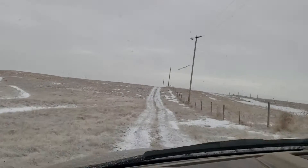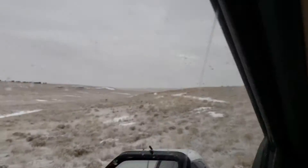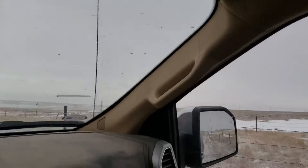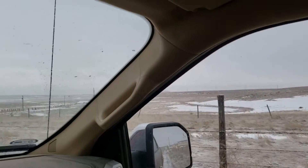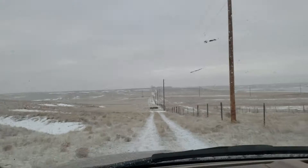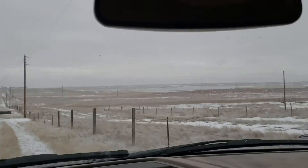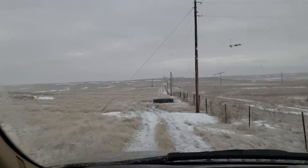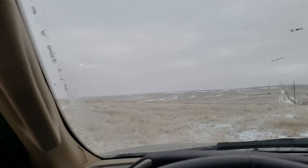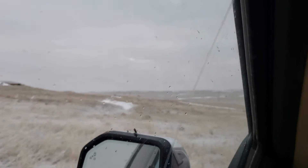This is probably gonna be terribly boring video, just driving around in the snow. But you get a sense here of what I see as I'm doing this on a day like today, which is quite pretty. It is below freezing and it is snowing — quite damp and chilling — but that's just what nature serves up this time of year frequently.